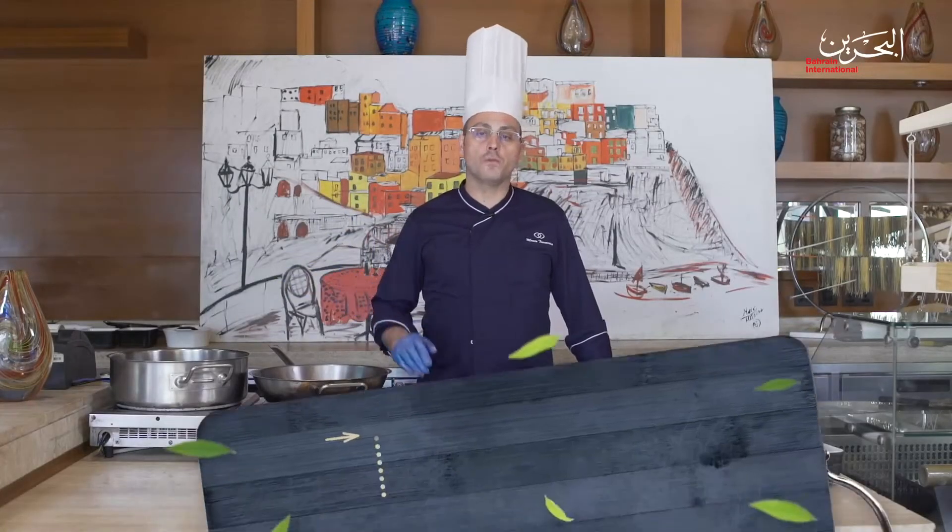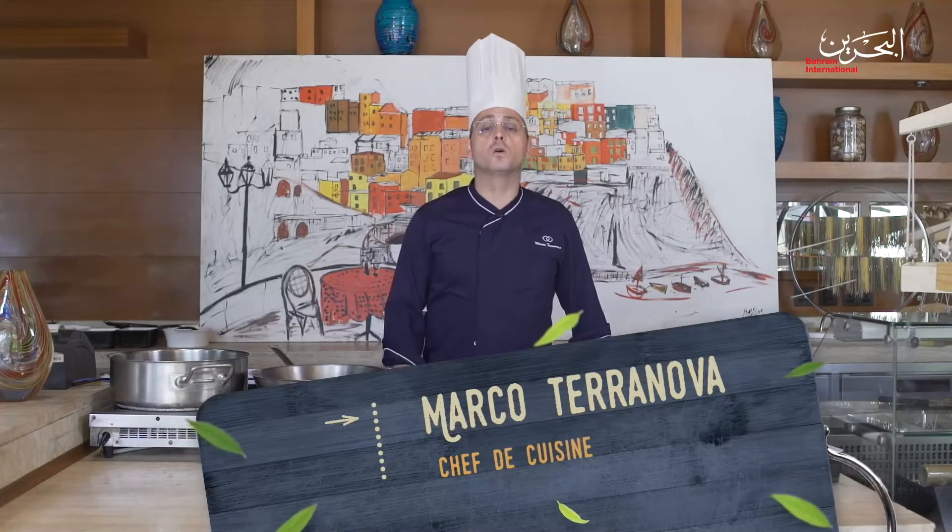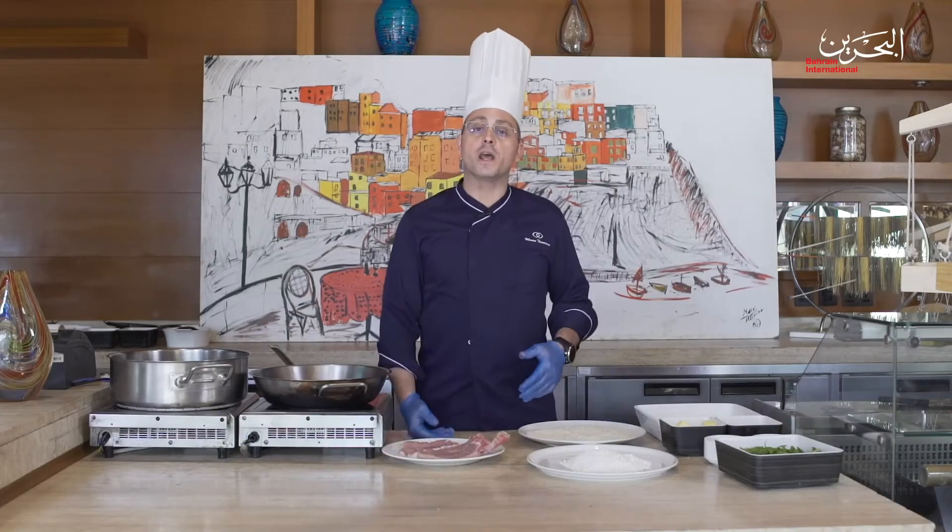Hi, it's me Chef Marco Terranova from Sophie del Bahrain, and welcome to Simply Delicious. Today we are going to prepare a Vitello Milanese, which we are calling in Italian 'orecchio d'elefante', meaning elephant ear.